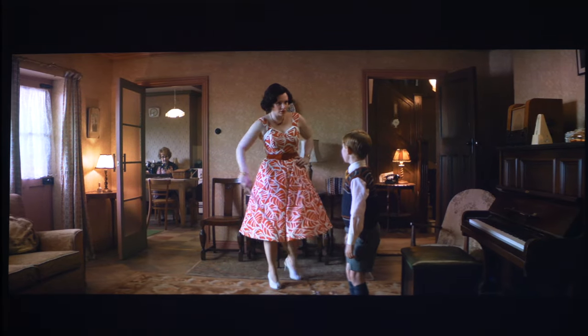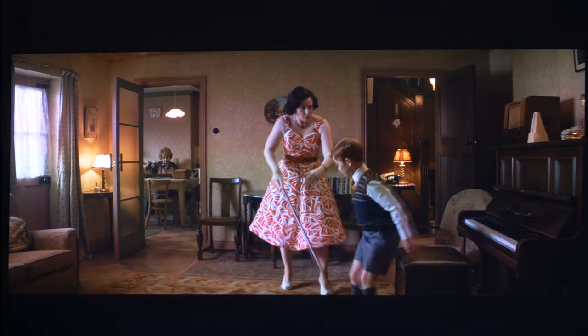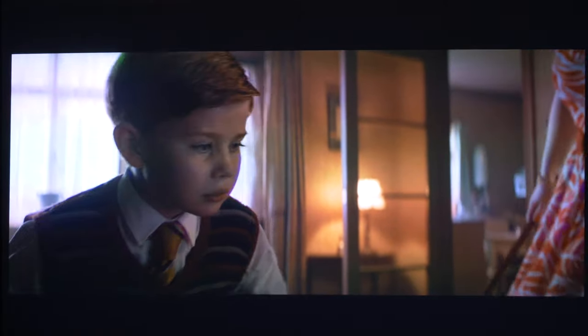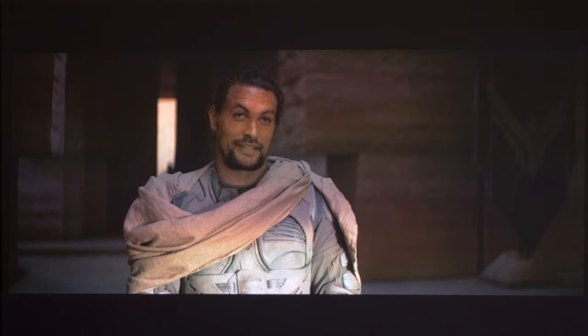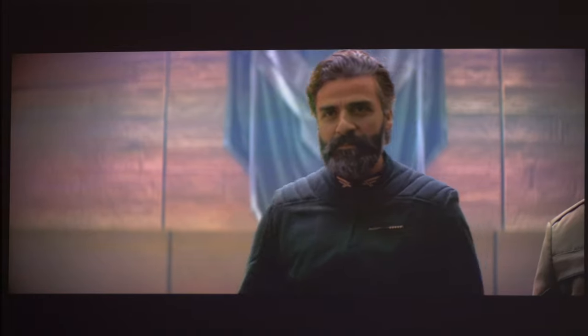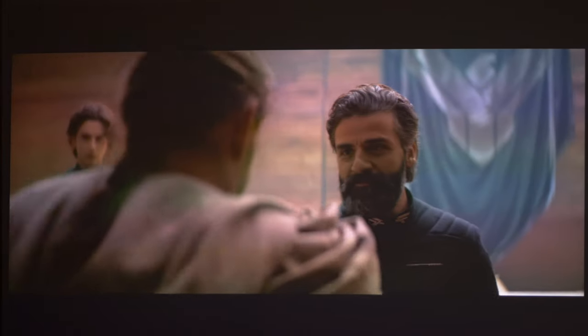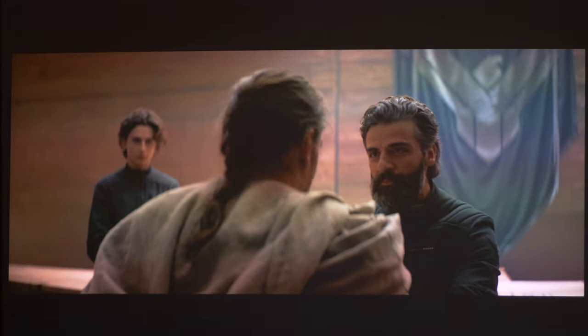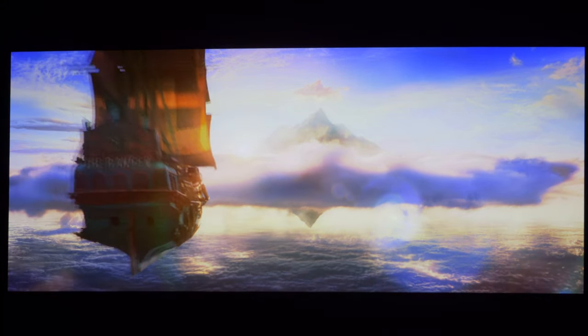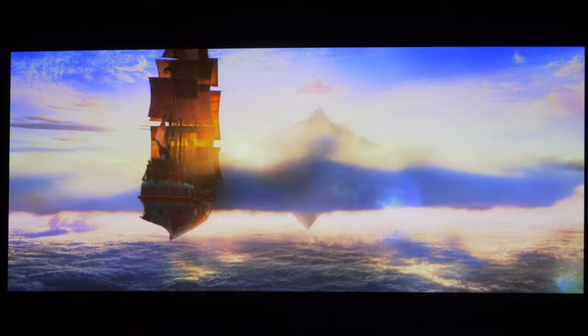It does however support HDR10 and HLG (hybrid log gamma) sources and provides a decent image that is a little bit brighter than SDR and has a perceivable pop in some scenes. Colours are not very accurate and certainly don't reach wide colour gamut standards, but within the Rec.709 range they look bright and vivid. We also found that 4000-nit content displayed issues with posterisation and gradational blocking.